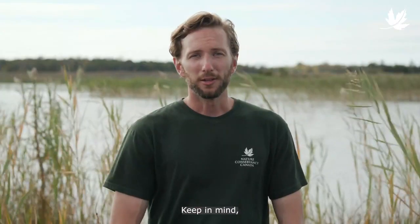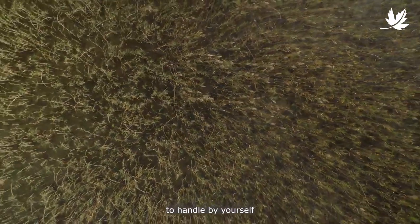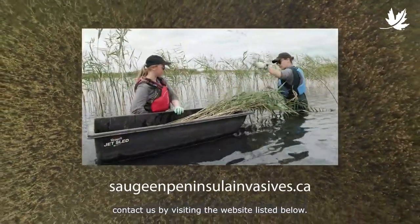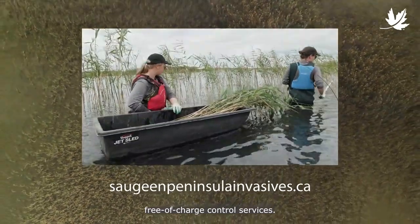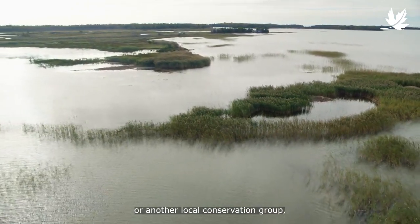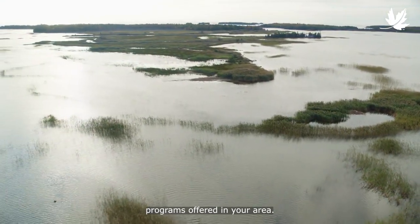And that's it! Keep in mind, you may need to work on a stand for several years before it's fully eliminated. If the infestation is too big to handle by yourself and you are located on the Saugeen Bruce Peninsula in Ontario, contact us by visiting the website listed below — we may be able to arrange free-of-charge control services. If you're located elsewhere in the province, reach out to your Regional Nature Conservancy of Canada office, or another local conservation group, for information on potential control programs offered in your area. Thank you for helping eliminate one of Canada's most damaging invasive species, and for keeping your property healthy for wildlife and future generations.